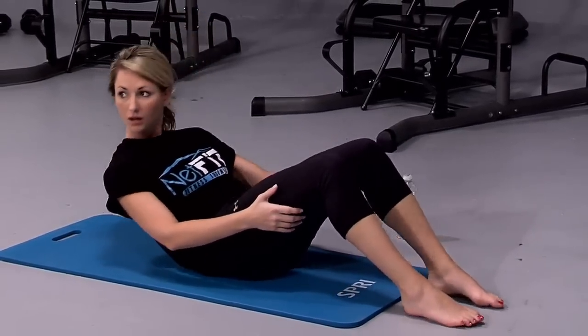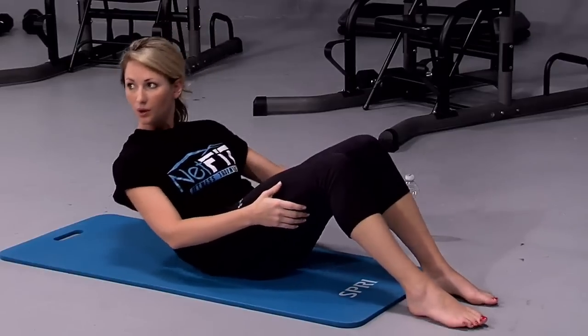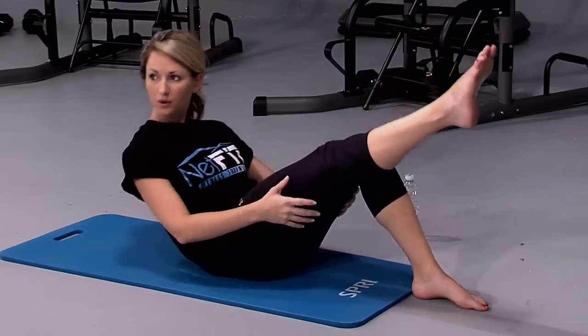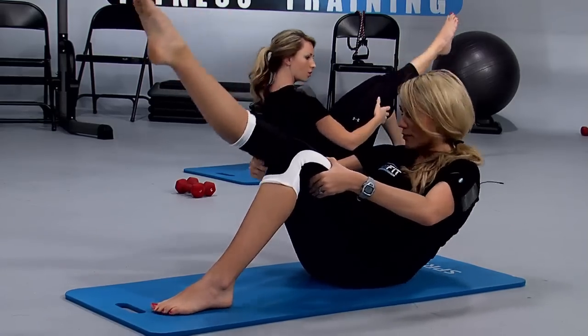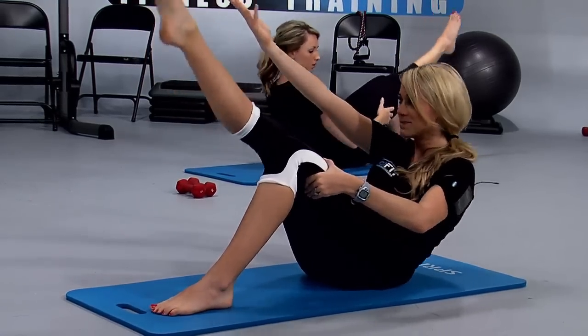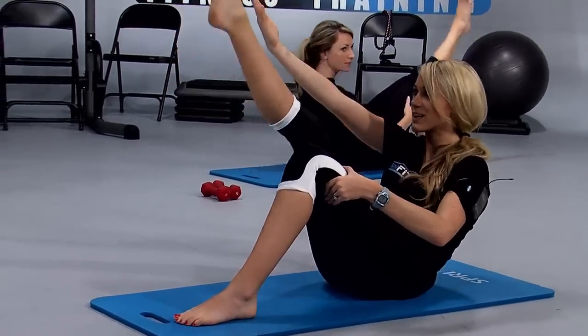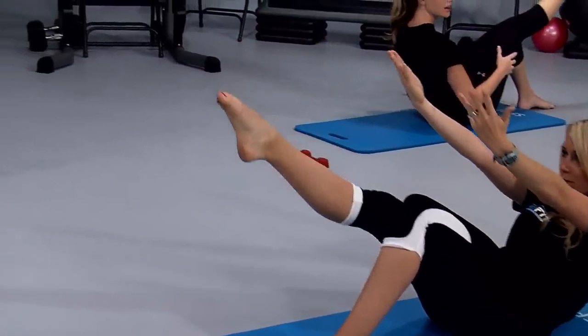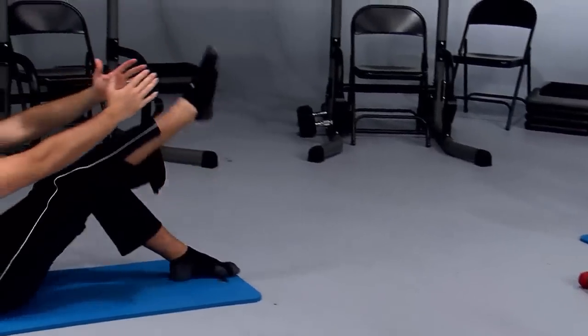Now if you're okay here, bring up your right leg. Point your toe — only if you're comfortable. If you're not, that's okay — this takes time to master. Now if you're okay here, bring up your right arm. Reach, keep rocking, breathe. If you're okay here, bring up that left arm. Reach. Good job, you guys.